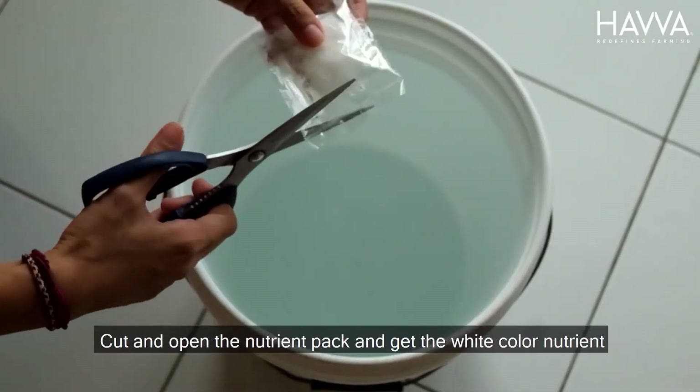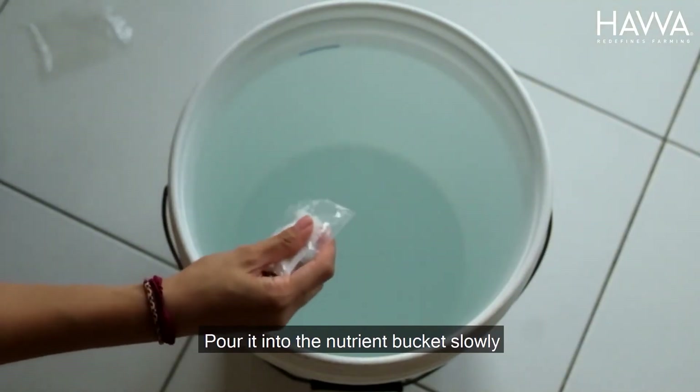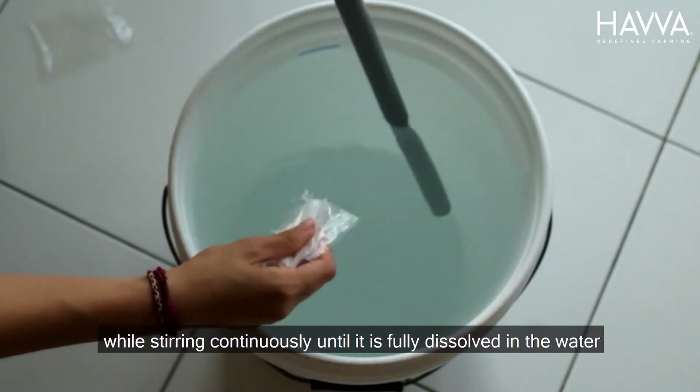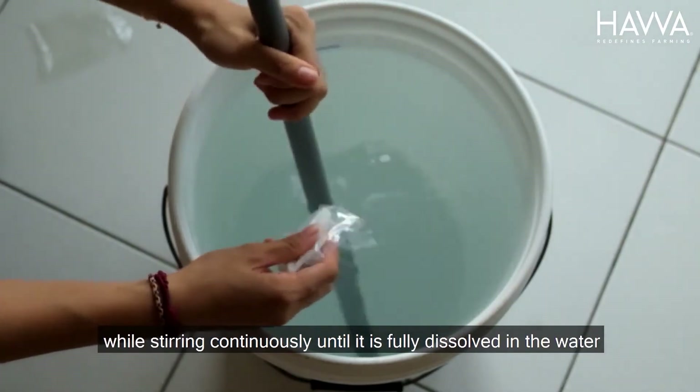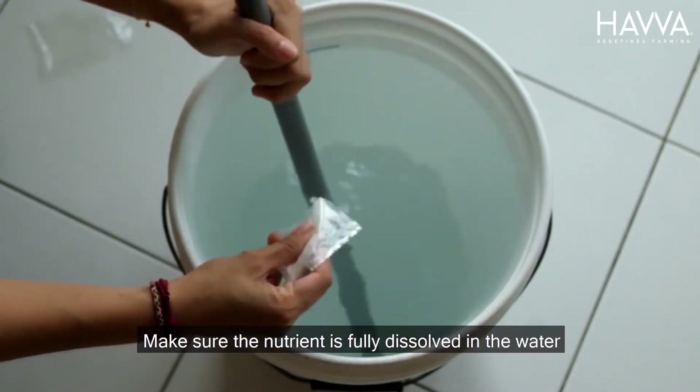Cut and open the nutrient pack and get the white color nutrient. Pour it into the nutrient bucket slowly while stirring continuously until it is fully dissolved in the water. Make sure the nutrient is fully dissolved in the water.